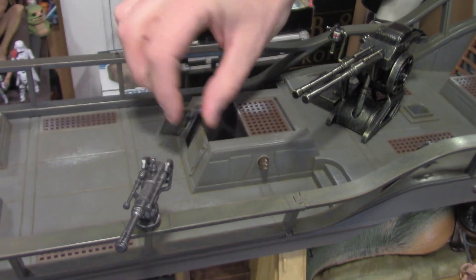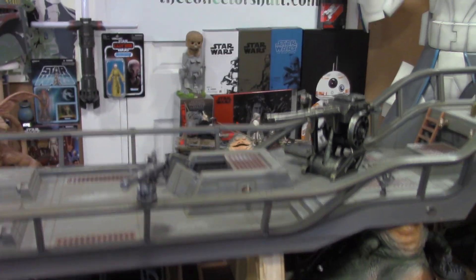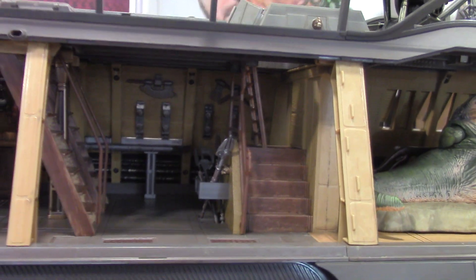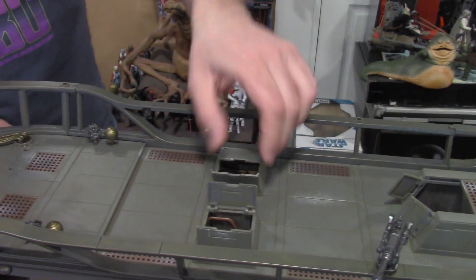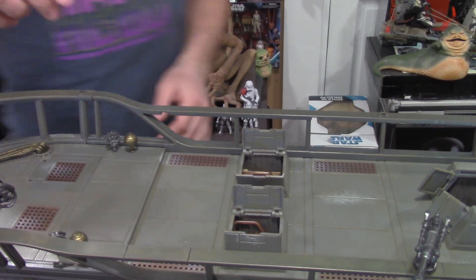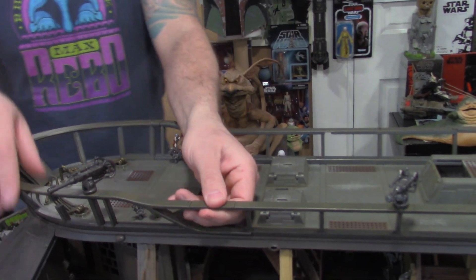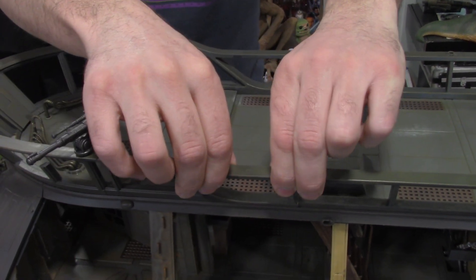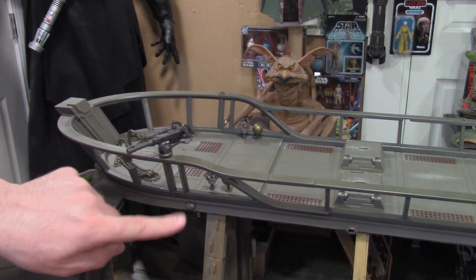Now let's get into what moves and what opens up. This little hatch slides and these doors open — very movie accurate. Right below it is the staircase that goes right up, so you could literally place every figure where it needs to be. I really love that they thought that out. The same deal with the other staircases — these hatches open right up just like the movie. This little chip slides out, and this right here is a trap door: you press this button and it pops down, going right into the prison.